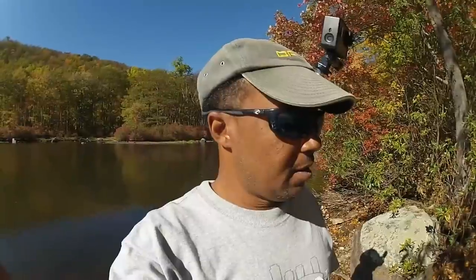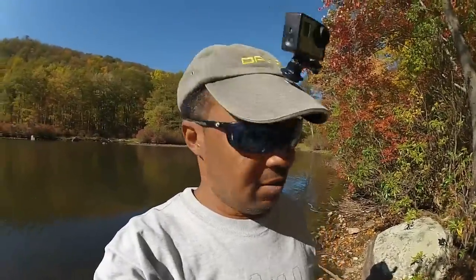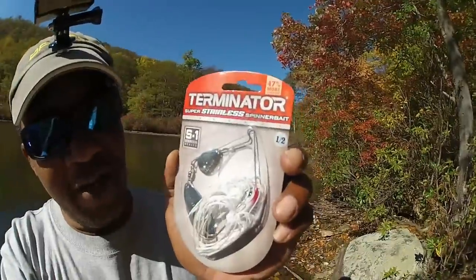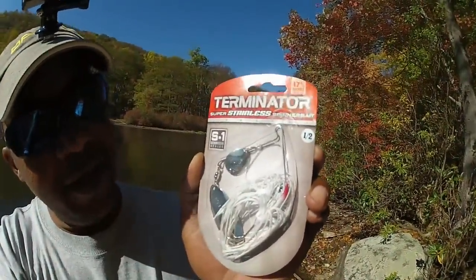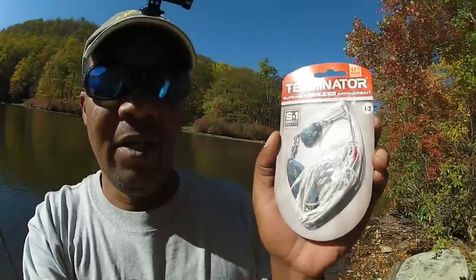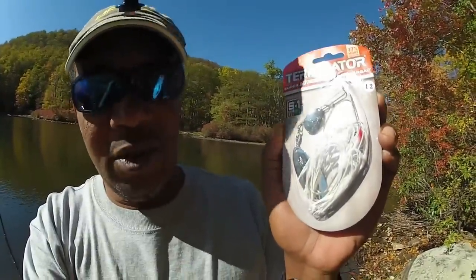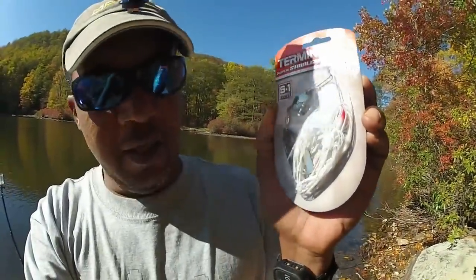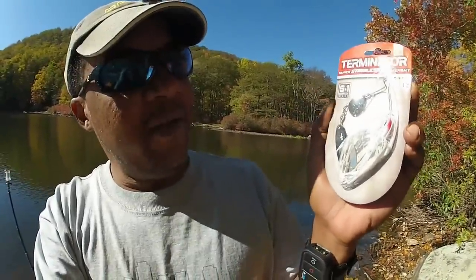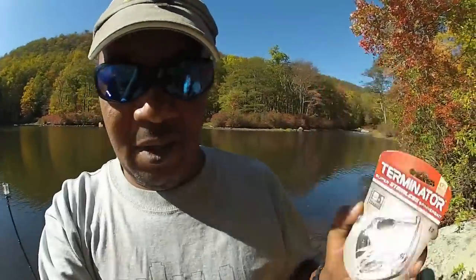Hey guys, back at the lake again fishing for bass. This time I brought my favorite spinnerbait — it's called the Terminator. This one's a half ounce, but I prefer the 3/8 ounce. The only reason I picked this one is because it has a white skirt, and the 3/8 only has chartreuse — which is not bad, but I prefer white. Now if it was white and chartreuse, I would have picked the 3/8, but a half ounce with silver blades will do just fine.